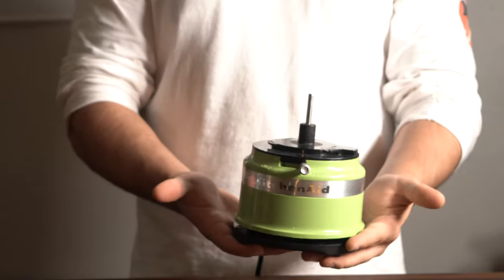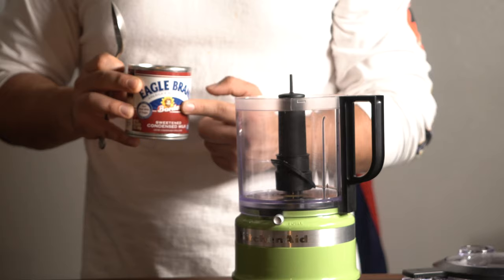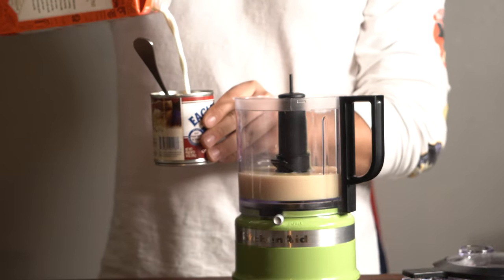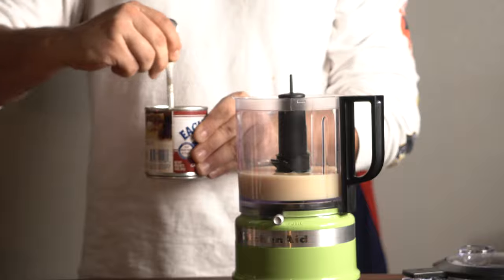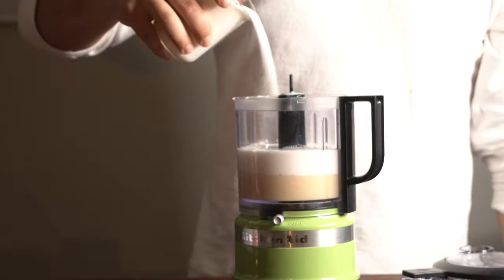Before we start, just going to mention I got this really sweet food processor at the thrift shop. Starting off with the Borden sweetened condensed milk — shoutout to Borden, grew up drinking their milk as a kid. Pour that into the processor or mixer, however you're mixing it. I like to throw the cream back into the can and stir it up just so I can utilize everything, then give it a little scrape to get everything out of the can.